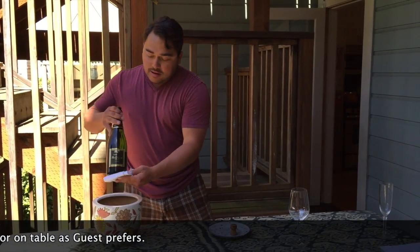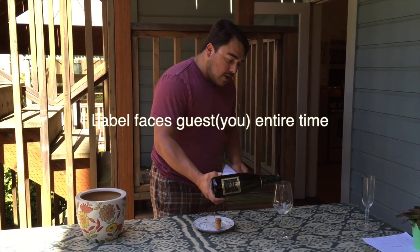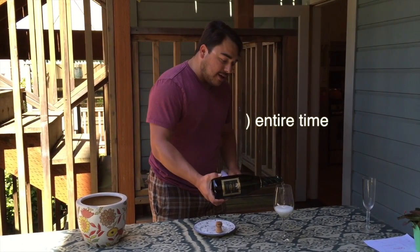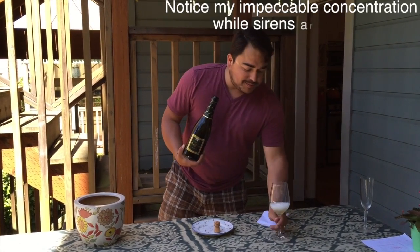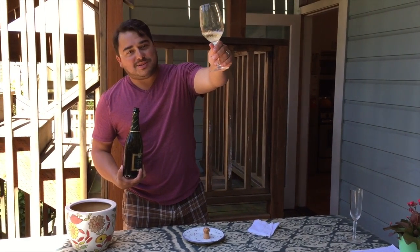If your restaurant wants the capsule on the little coaster, that's great. Bring this out with the label facing the guest the entire time, go ahead and pour a lovely glass, raise it, and here's to popping bottles with style.